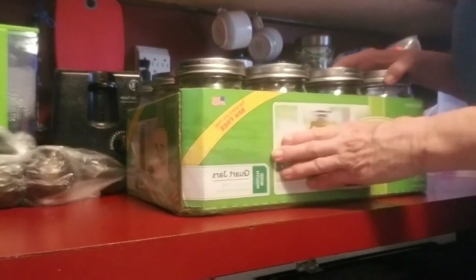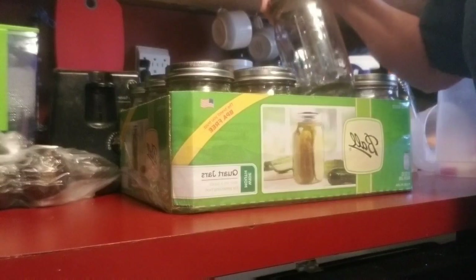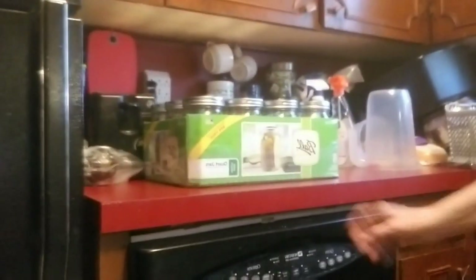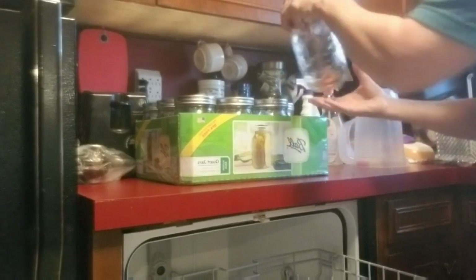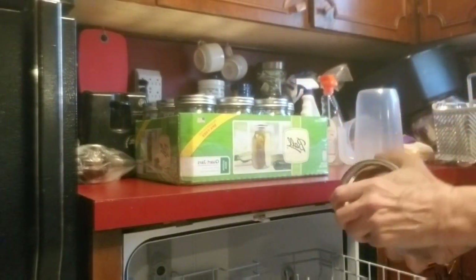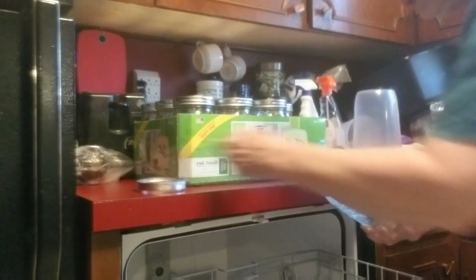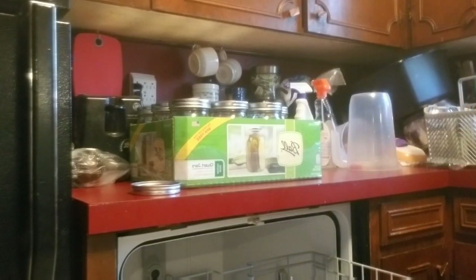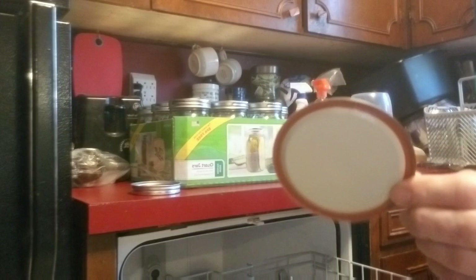I'm going to be canning chicken. What I like to do is sterilize my jars in the dishwasher first. You can hand wash them if you want, but I like putting mine in there by themselves — no dirty dishes in there. You can throw these in your dishwasher, but don't throw your lid in, which is your seal.